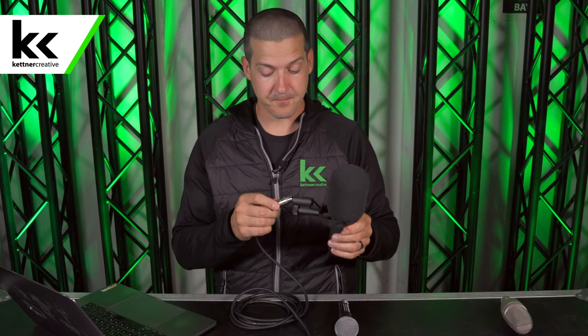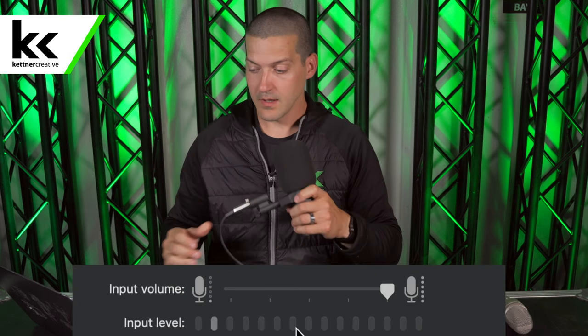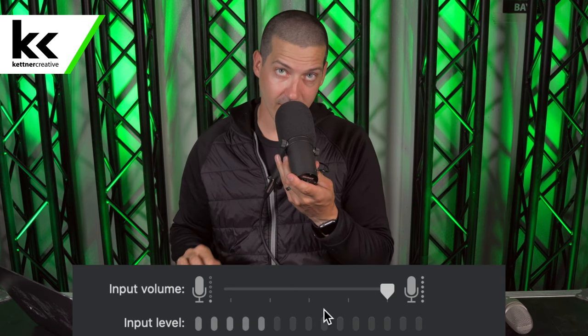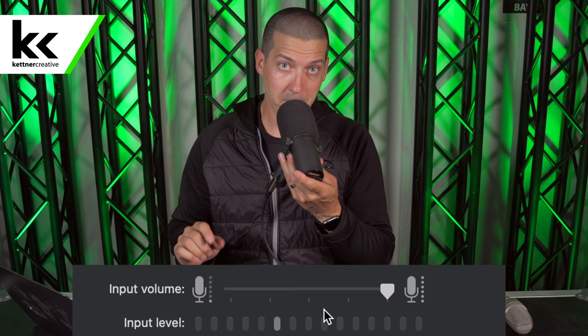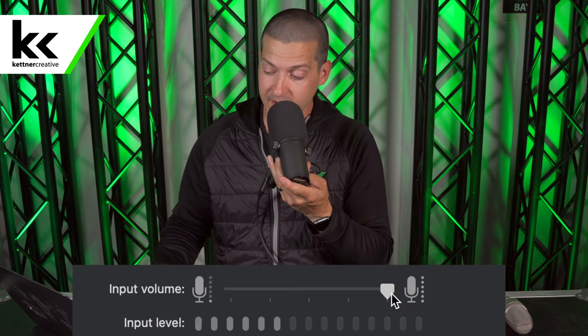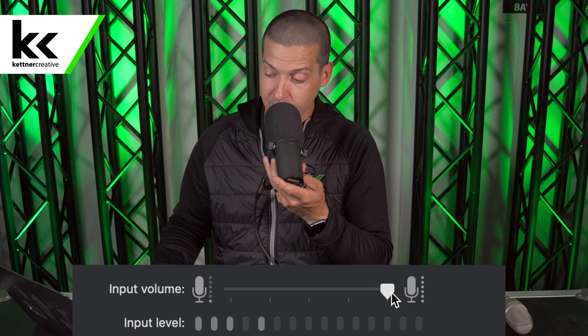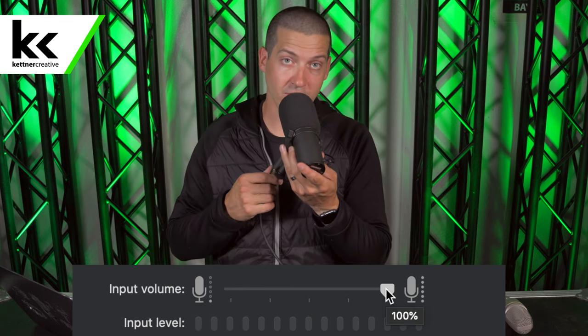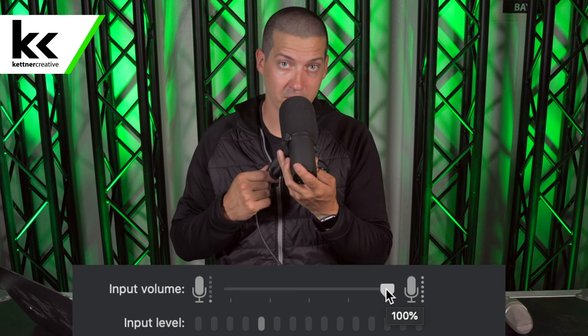Next I'm going to try this with the Shure SM7B. I can speak into the Shure SM7B and you're going to hear two things: one, that this microphone is working, but two, you're going to hear a high level of hissing and static. That's because this microphone preamp is cranked all the way to 100% — it's just working too hard.